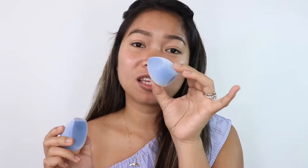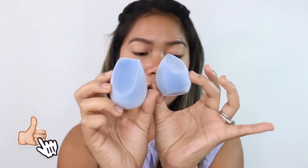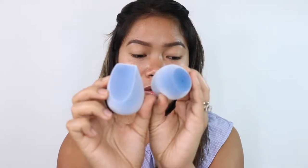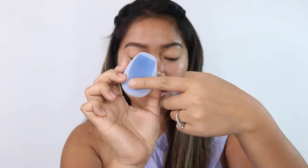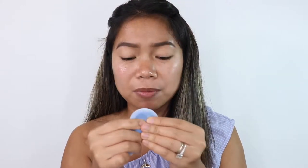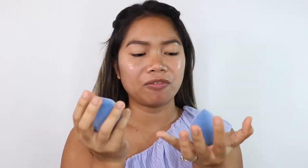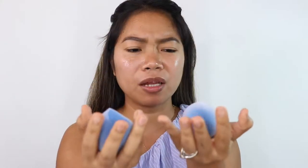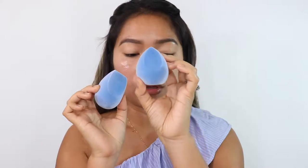Let me open this one too — it also comes with a user guide on how to clean it. So this is the velvet sponge, and this is the fusion sponge. The fusion sponge is a bit smaller, with a flat bottom and a slant on top, then round at the bottom. The texture is really velvet — it feels different from other sponges. I'll wet them both to show you how much they expand. After wetting them, this is what they look like — I don't feel like they expanded that much.